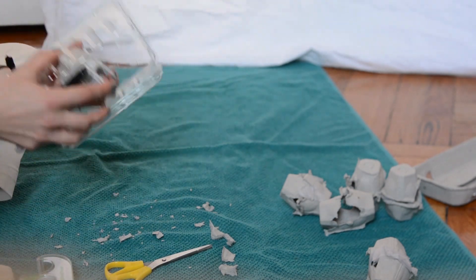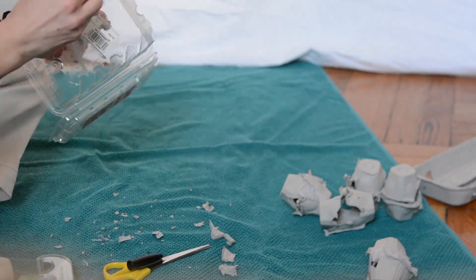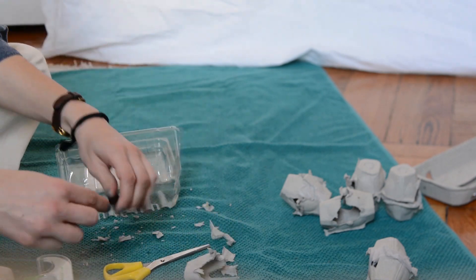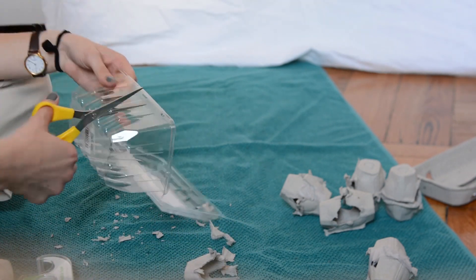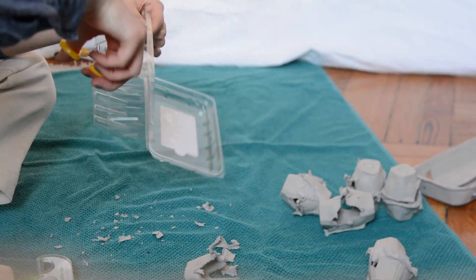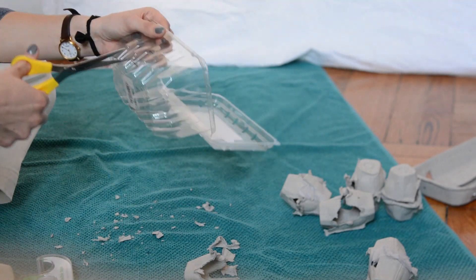This cherry tomato container was perfect to use as my cage structure. I wanted to illustrate the oysters growing out of the cage, so I measured and cut holes in the structure that would fit the egg carton oysters. The plastic might be sharp, so ask your parents for help.